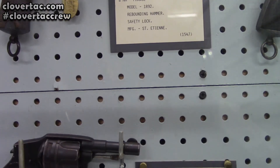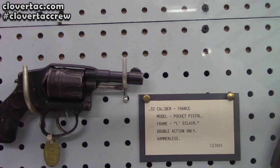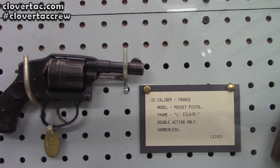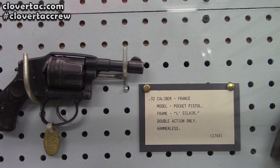Then we start switching it up. This is a 32 caliber — it's more of a little baby revolver, a 32 caliber pocket pistol. It's hammerless, too, if you notice.